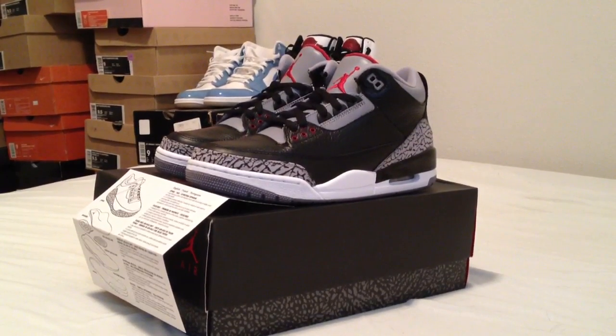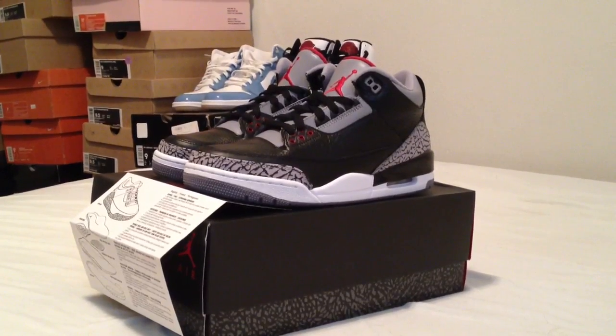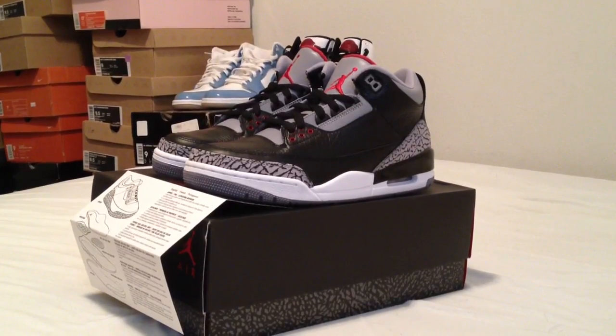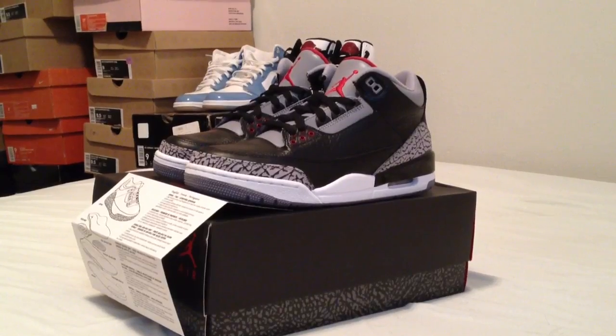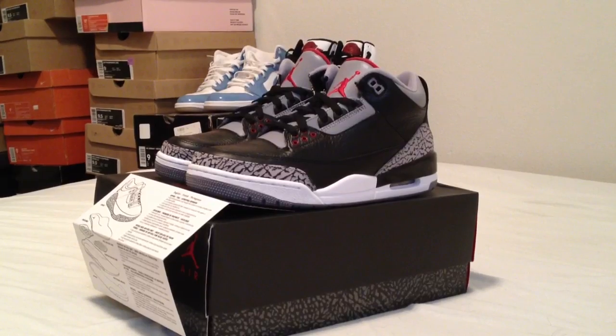I have quite a few 3s. I don't have any of the Mochas, I don't have the Doernbecher 3s — those are two that I've always wanted and don't have unfortunately. I really wanted the DB3s but I couldn't get them on Nike.com and I just ended up empty-handed there, but I did get these ones and I'm really, really happy that I did.